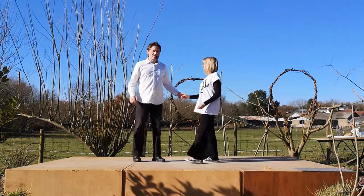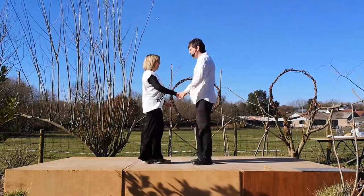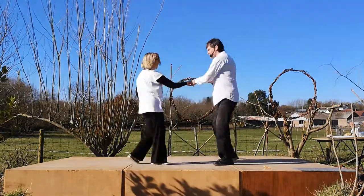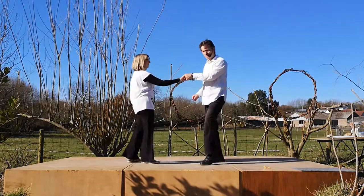Hip bumps look like this — we'll show you from this side. It goes seven and eight, one, two, three, four, five, six, seven, eight and one.